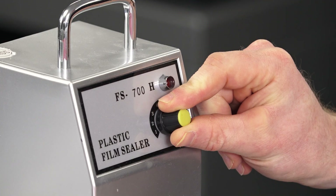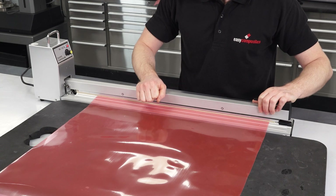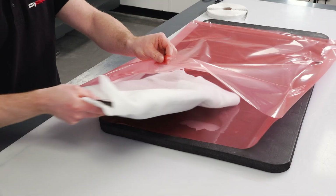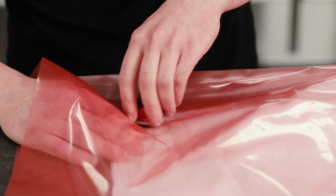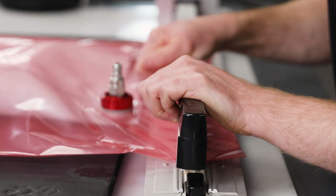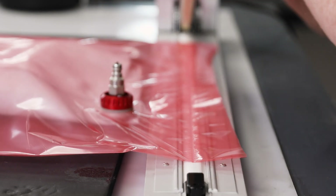You'll want to adjust the time setting until it produces a very robust seal. A properly made seal should be pretty much impossible to break. For smaller parts, the combination of the 600mm wide bagging film and the heat sealer provides an incredibly fast, reliable and cost effective way to seal vacuum bags.